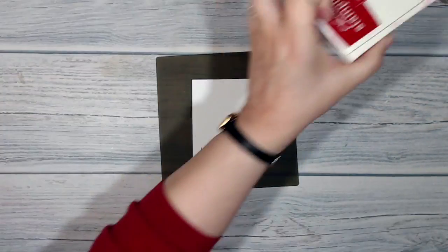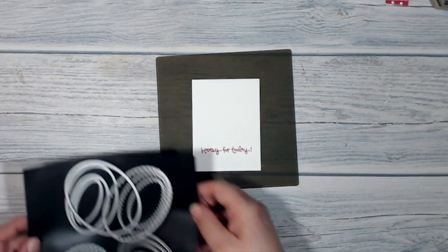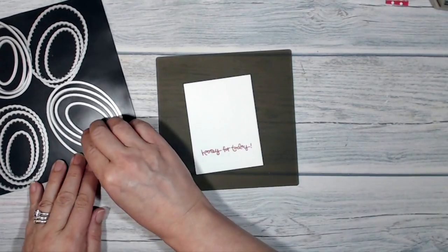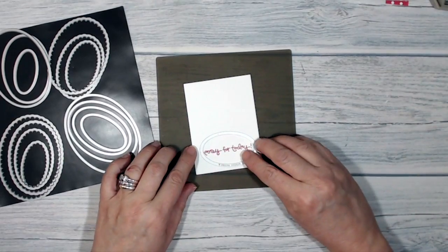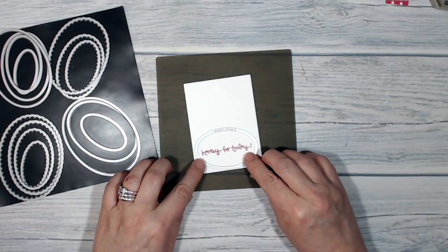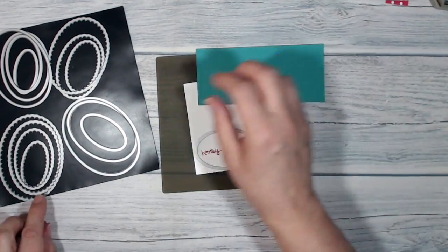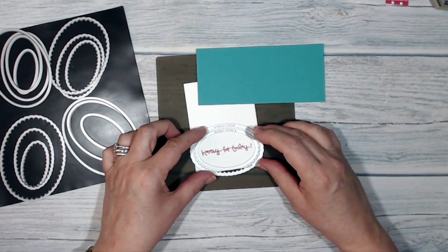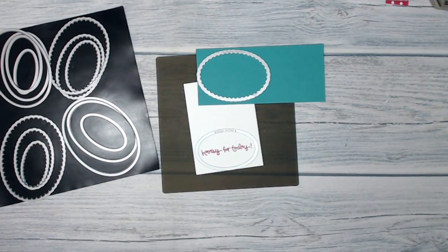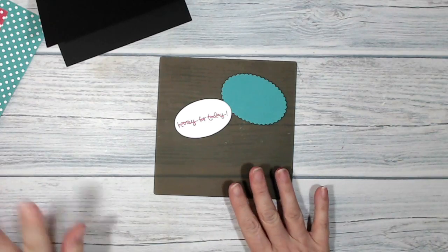Now I'm bringing in my layering ovals. I pick one - that's too small; the next size up works beautifully. I'm also going to take some Bermuda Bay cardstock and cut out a frame for the sentiment. I'll go over to the Big Shot and do that now. There they are, die cut beautifully. Now we can start putting the card together.